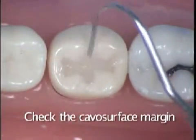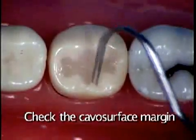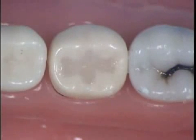The next step is to check for any excess or sub-marginations that you may have. At this stage, you may add more composite if needed because you still have the oxygen-inhibited layer.